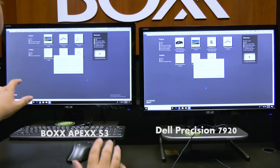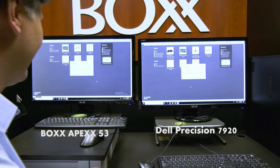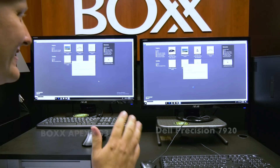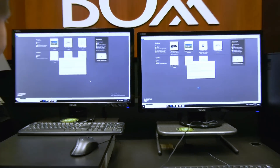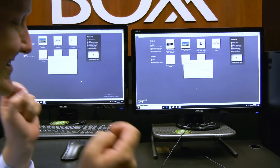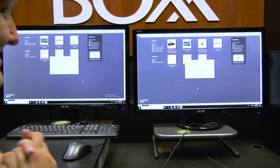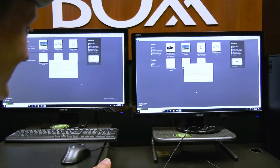I started the Box about a second and a half later than the Dell. These are older files — they were done in Revit 2016 and now they're upgrading to Revit 2018. This is something we all have to deal with.